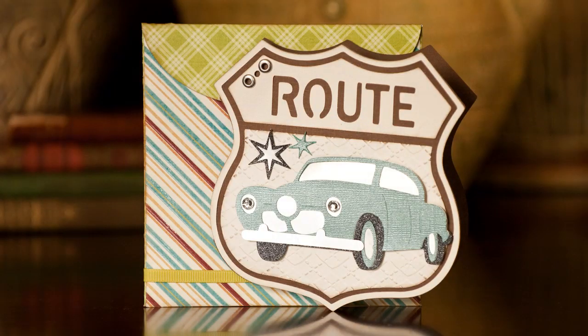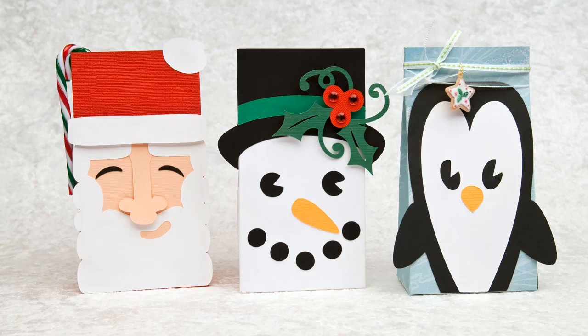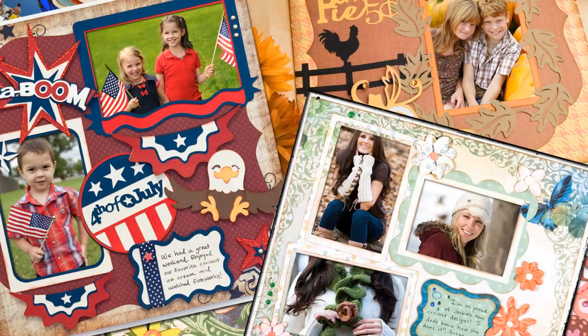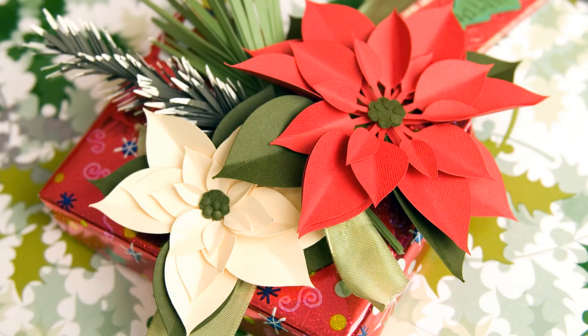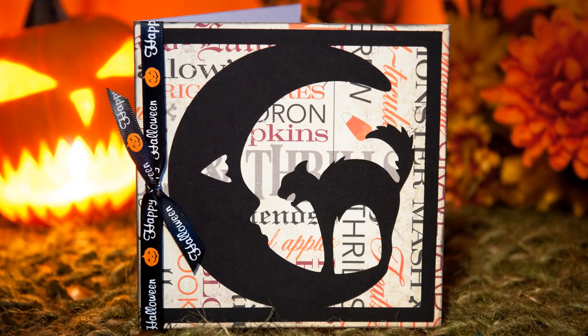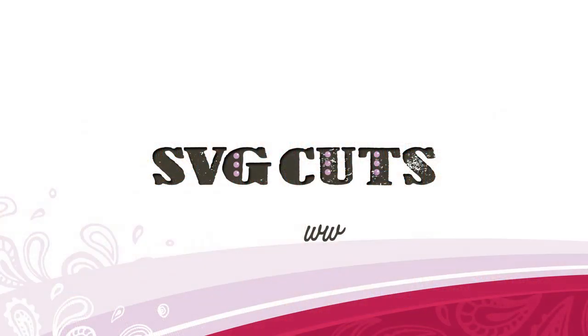Visit SVGcuts.com for professionally designed elements for cards, scrapbooks, gift bags, boxes, and even 3D flowers, all made just for SureCutsLot users like you. Visit www.svgcuts.com.